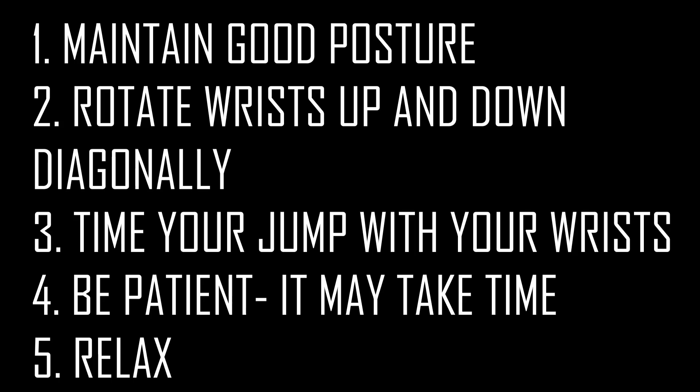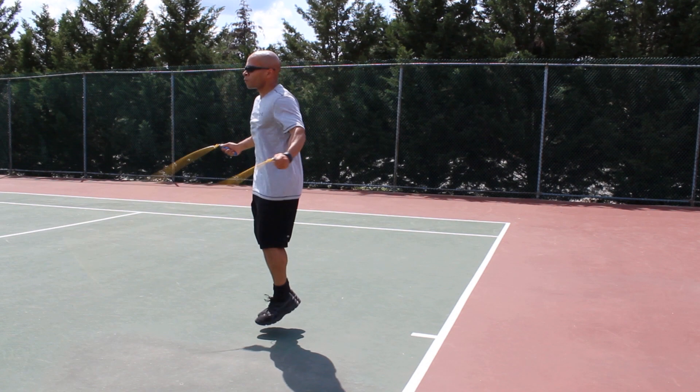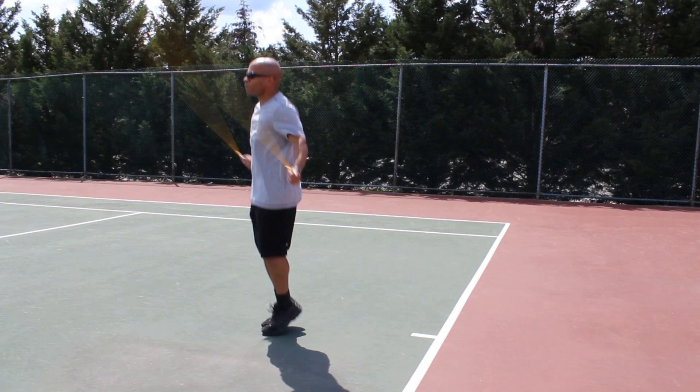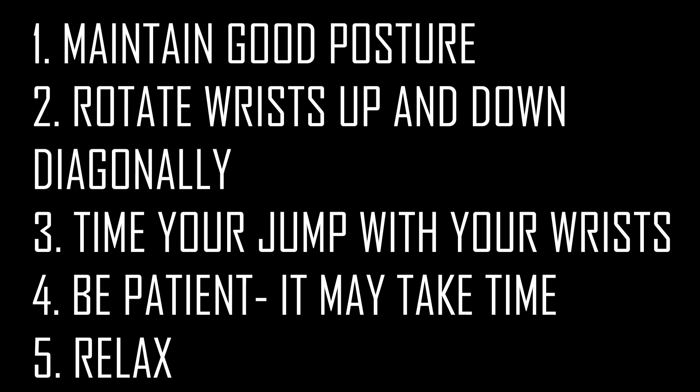Number two is to rotate your wrists up and back down diagonally. See how they're going up and then back down diagonally — you want to make sure that you master this or you're not going to be able to do this move. Number three, you want to time your jump with your wrist rotations. As I'm coming down, I'm springing forward and up at the same time as my wrists are rotating.